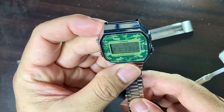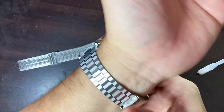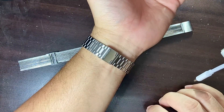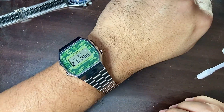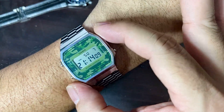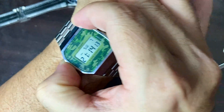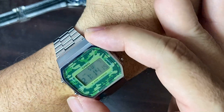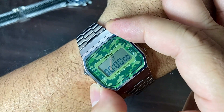I'm wearing a Timex right now — let me take that off and put on this gorgeous Casio. As I said, I got this watch because I really love the dial. Let's do a wrist roll — there you go! It's gorgeous.